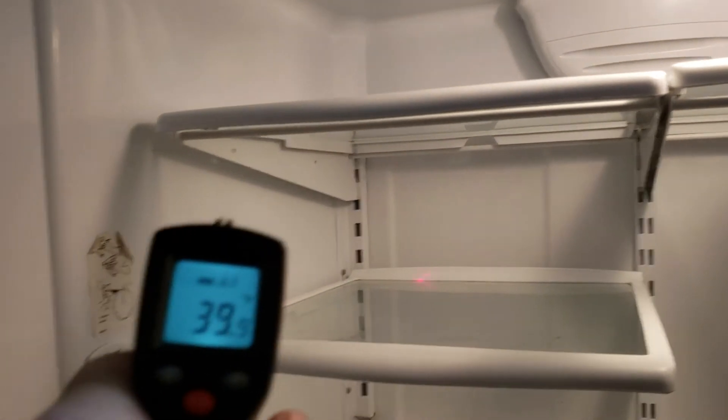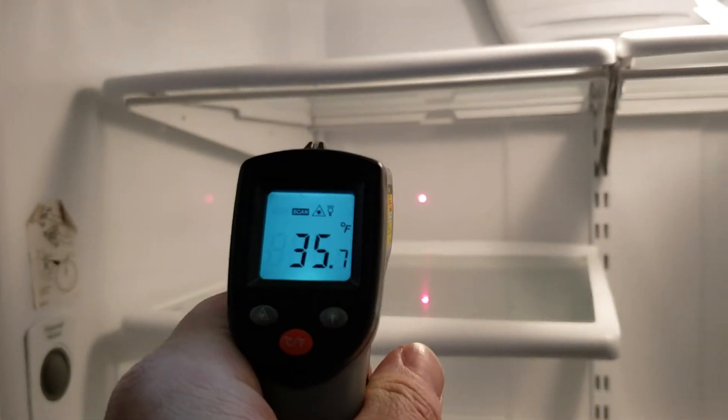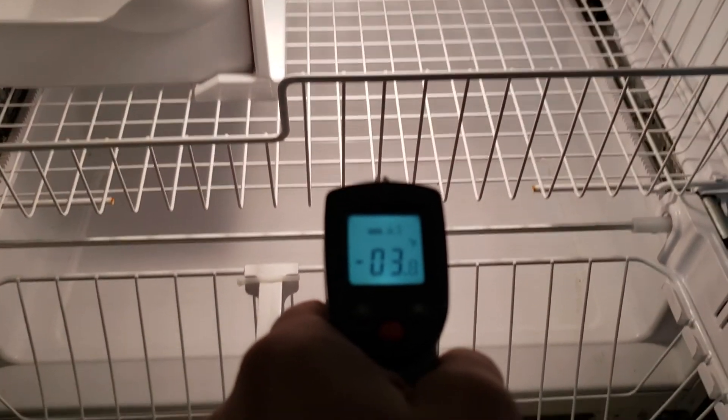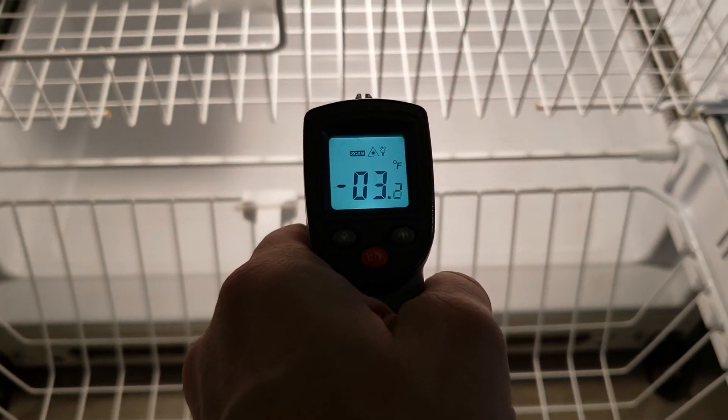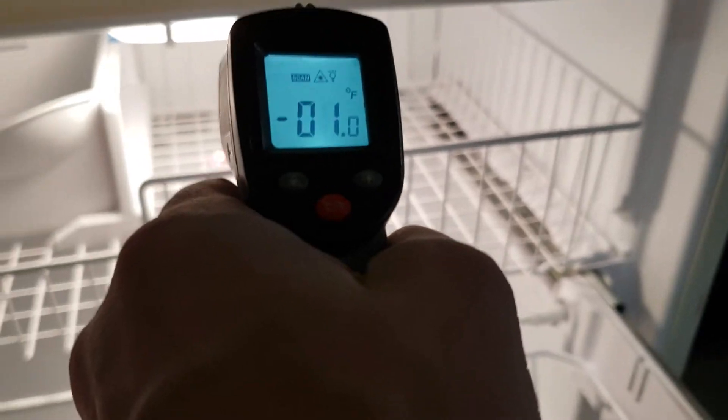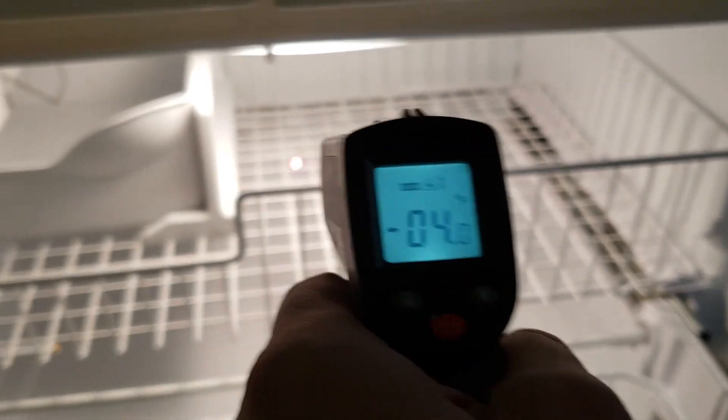Anywhere I shoot this in here it's the same consistent temperature, and it's been that same consistent temperature for at least five days now. Down here you can see very cold, and it's not even on its coldest setting — also very consistent there.